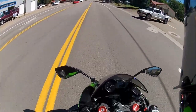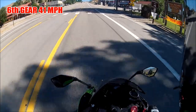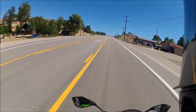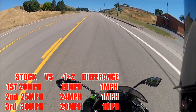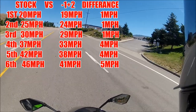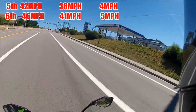Sixth gear is 41 miles an hour. There you have it — there's the differences. I'll post the net gains on the side of the screen so you can see the differences with the gearing, and from there we'll just move on out.